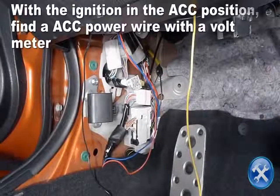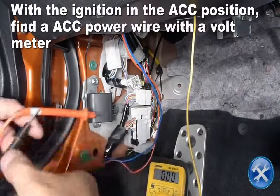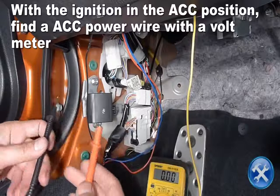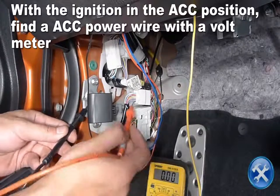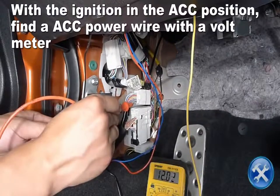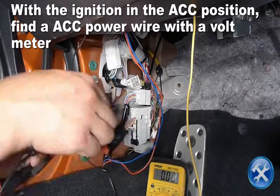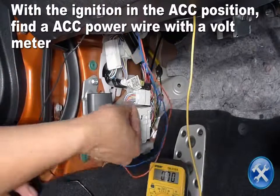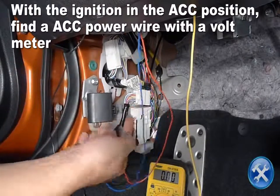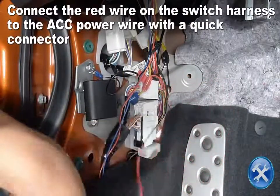With the key in the ACC position, find an ACC power wire using a voltmeter or a test light. Now splice the red wire on the switch harness.